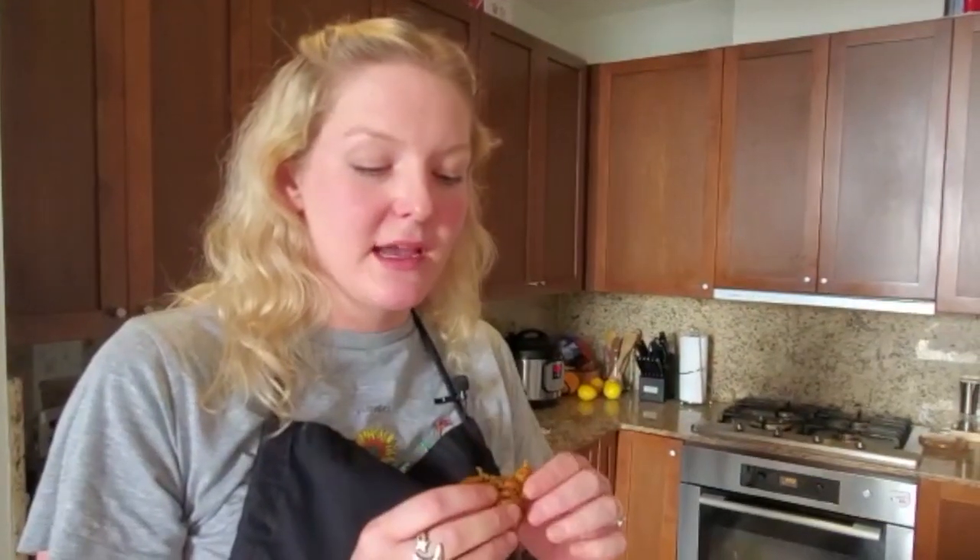I can't wait, I have to try one. Oh yeah, that sounds really crunchy — it's really light and crispy on the outside and this soft onion on the inside.